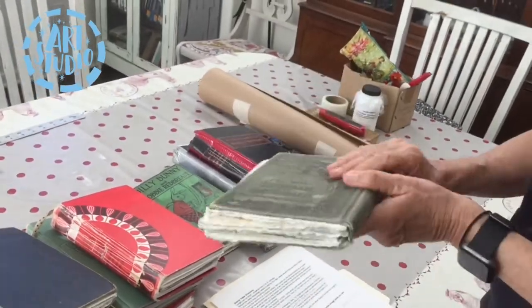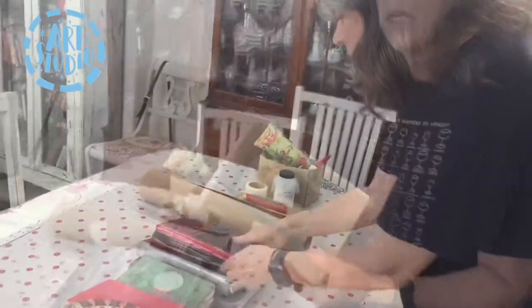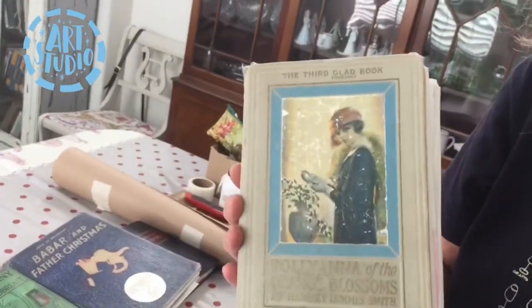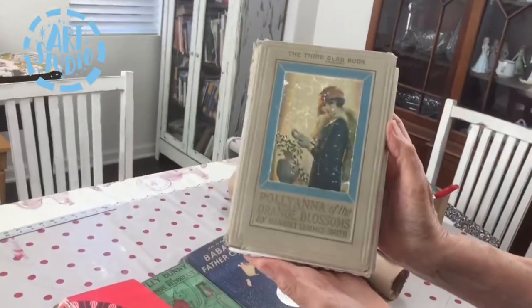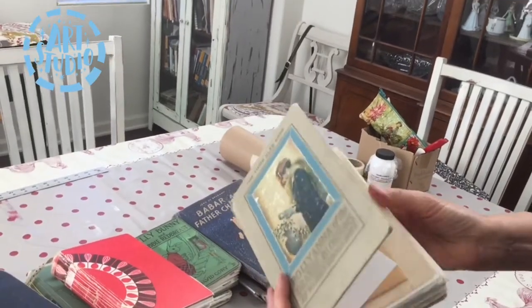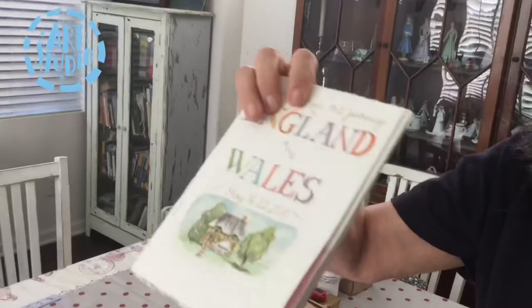After I tried the Coptic stitch, I tried folding the pages into signatures. Signatures are four pages each and they're folded in half. This is Pollyanna — I really like this one. I tried just rubber banding the signatures in like that.